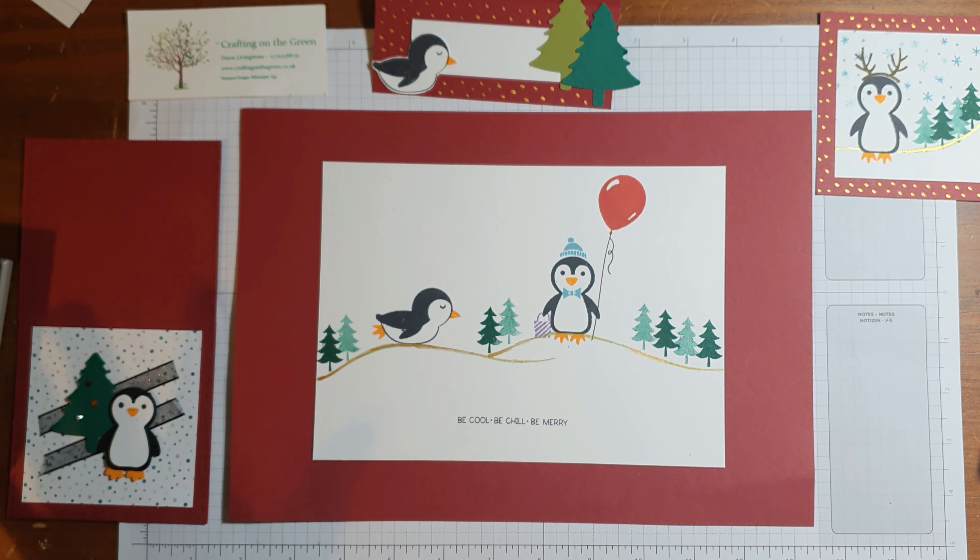Hi everyone, it's Dawn from Crafting on the Green. I hope you're well. Today I wanted to show you how to make a really cute table setting for Christmas, or for any time of year, but I'm specifically going to focus on Christmas as it is getting to that time of year.